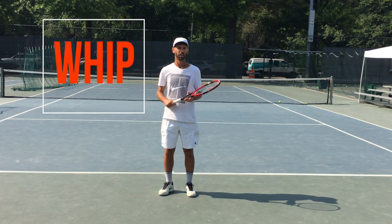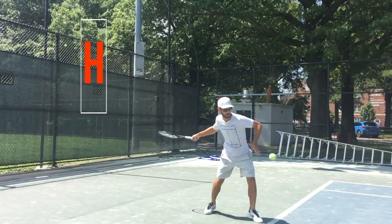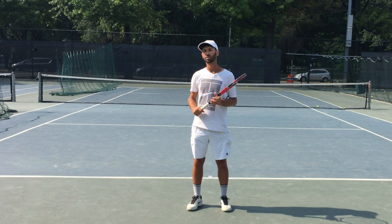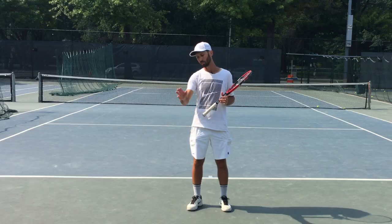The final word, whip, is the moment of contact between your racket and the ball, and it's done with your wrist. The action of a good whip is very similar to the way you might try to bat the hat off of somebody's head.